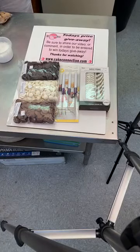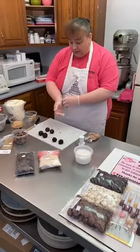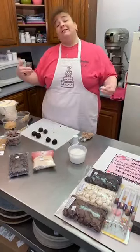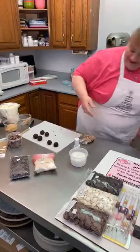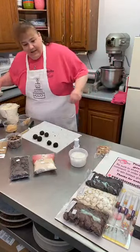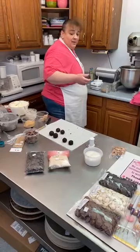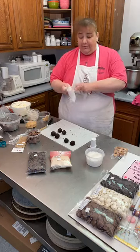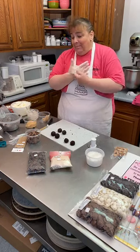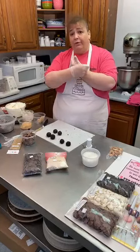Someone asked: are these good to freeze for later? When you freeze any cake pop that's going to be dipped in chocolate, my personal recommendation would be to freeze them once you have them rolled like this — then pull them out, let them thaw, and dip them. My expectation if you froze them already dipped is that the chocolate is going to crack when you thaw them out, just from the expansion from cold to warm.